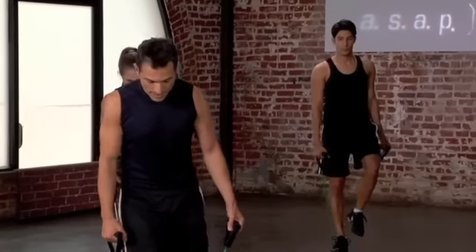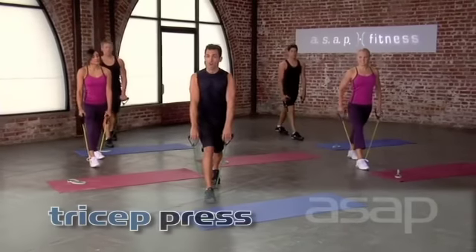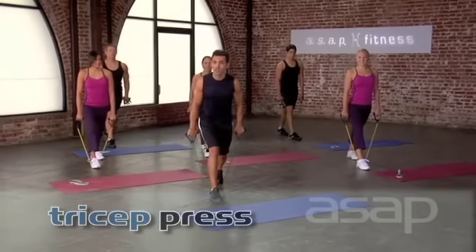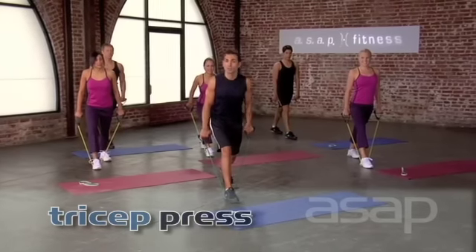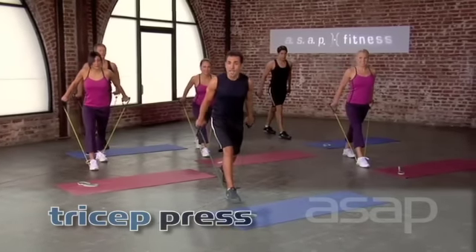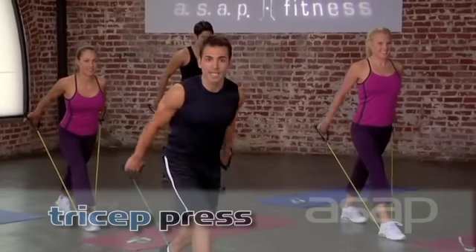You're going to release the leg and go back to your split lunge. We're going to work the triceps. Your arms are long and you're going to pull back until your tubes have resistance. At this point is where you begin and end the exercise. From here, you're going to push back to the triceps and release. Tempo. Here we go. Take it up. One, and two.